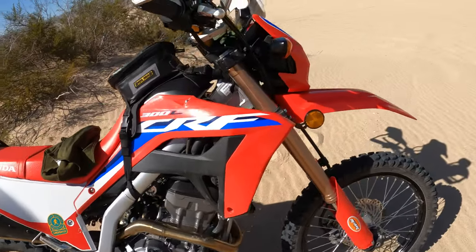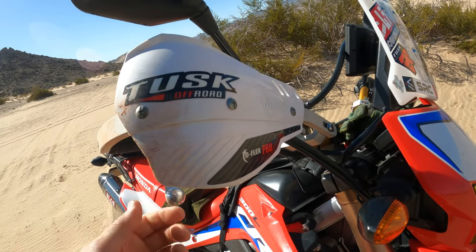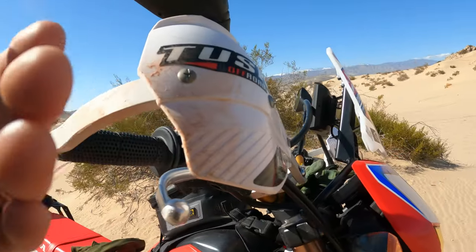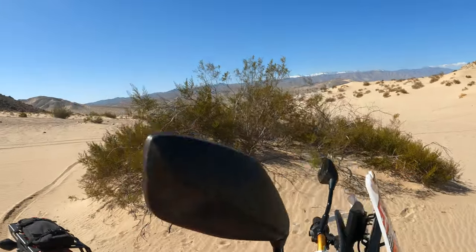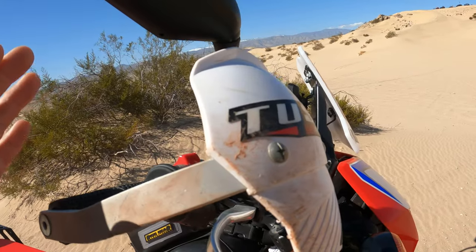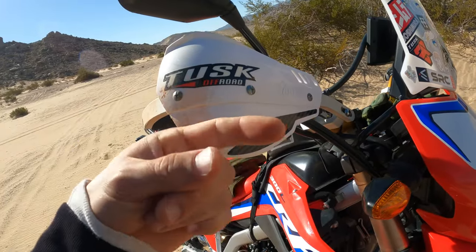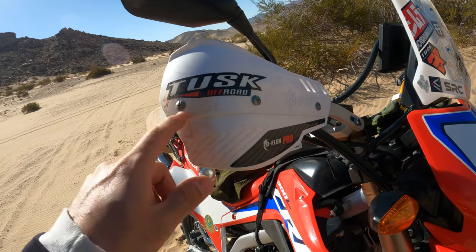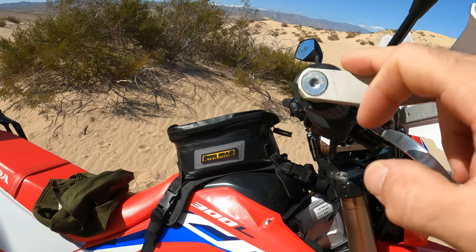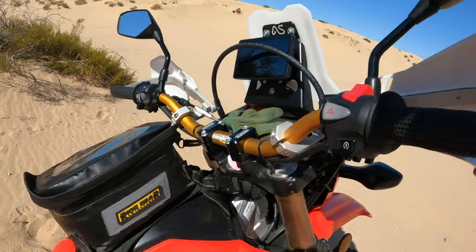The Tusk Deflex Pro handguards — obviously they're not doing their job too great today, but they save me all the time with bushes out here. There are bushes everywhere in turns and ruts. I just pulled those from my old bike and switched the color of the plastic. You can buy the plastics for like 30 bucks and swap them on any bike once you have the actual protector bar.